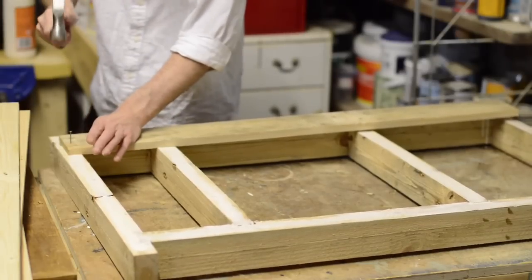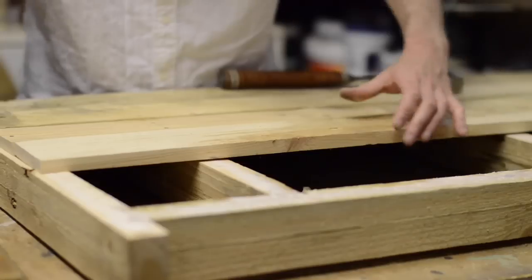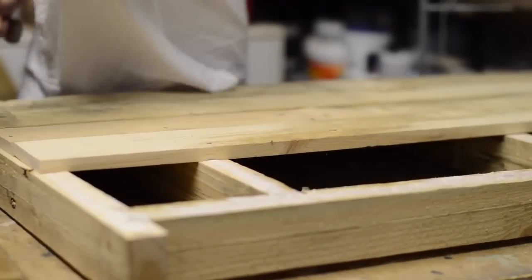I very rarely nail anything together these days, apart from using the brad nailer. And it might sound strange but I'd forgotten how deeply satisfying it was to drive in nails by hand. I'm clearly entertained by simple things.